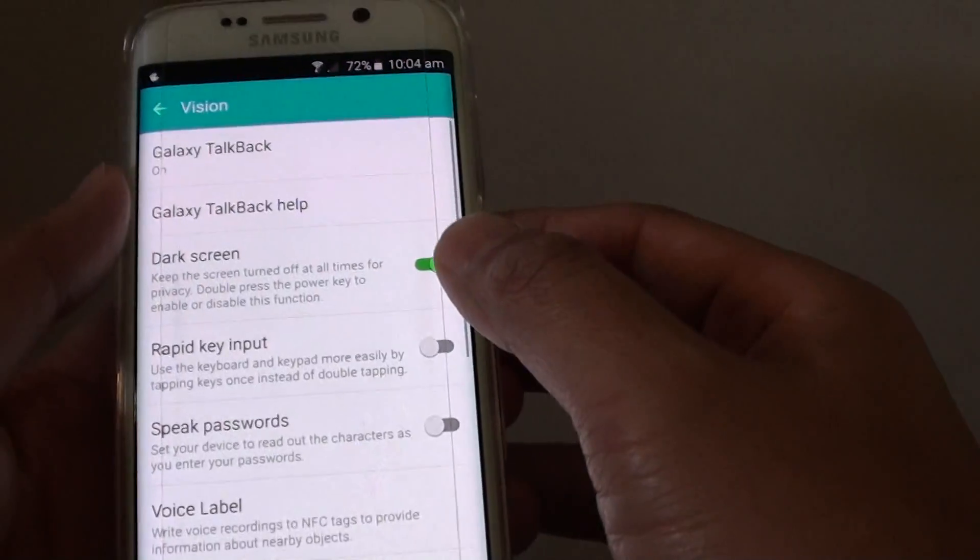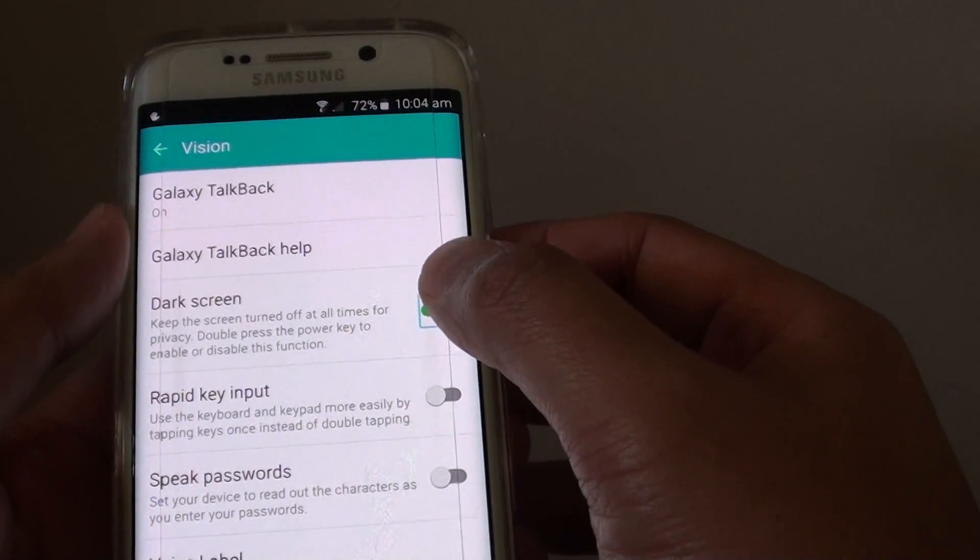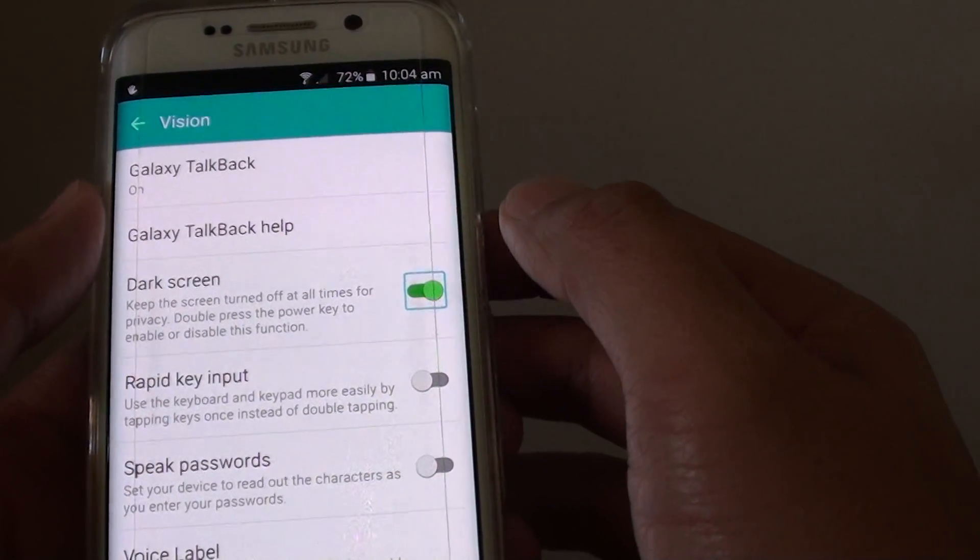Now you need to go back. On dark screen, you can double tap on the switch to turn it on or off.